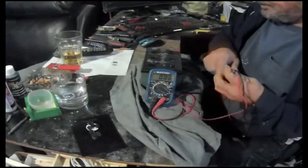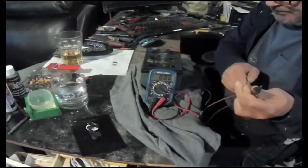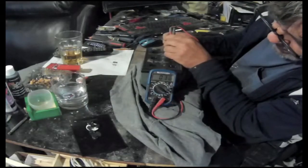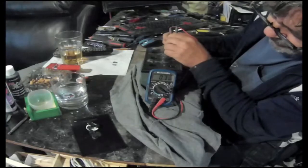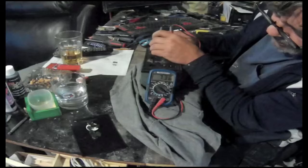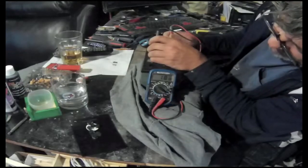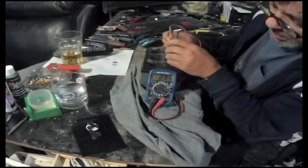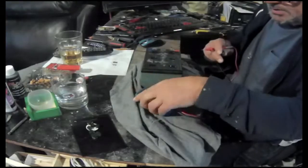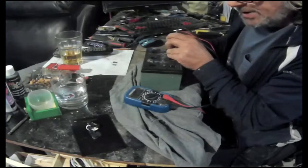We're going to check the voltage of each cell. There are six cells - 12 volts total. This one doesn't even have one volt. That one that was completely empty has 6.62 volts - almost seven volts. This one is one volt, almost two. This one is at three. They're all uneven, and this one here doesn't even have one volt in it.